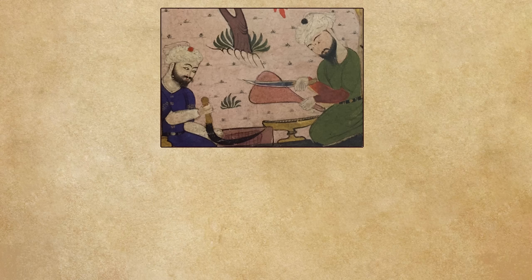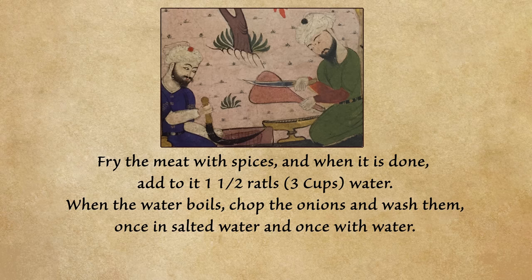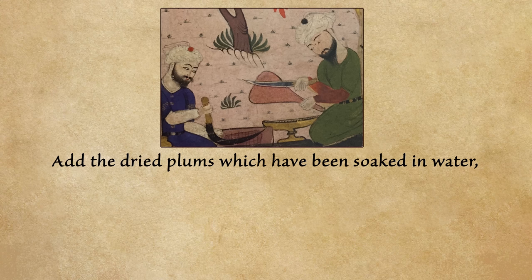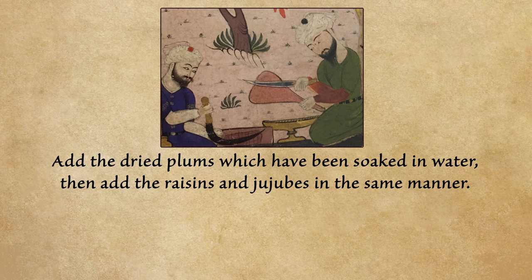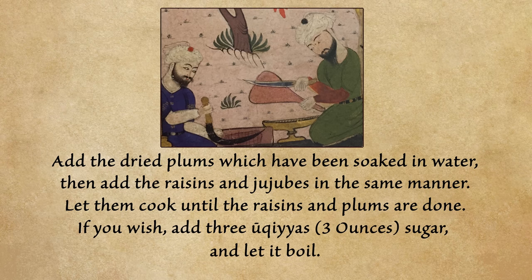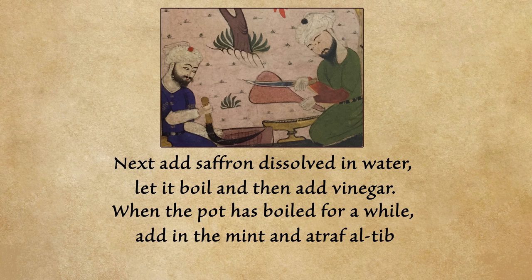The 14th century recipe says: fry the meat with spices, and when done add one and a half ratl's of water. When the water boils, chop the onions, wash them once in salted water and once with plain water, then add to the meat and boil until the onion is half cooked. Add the dried plums soaked in water, then the raisins and jujubes the same way. When cooked, add sugar if desired, then saffron dissolved in water, then vinegar. Finally add mint and atraf al-tib and allow to simmer.